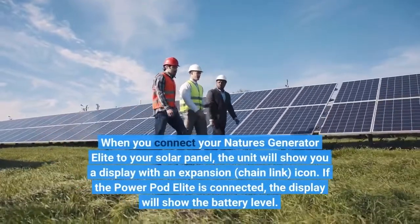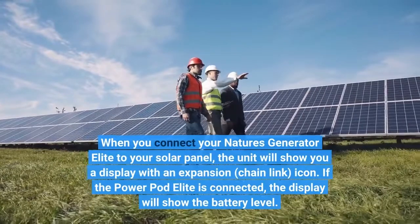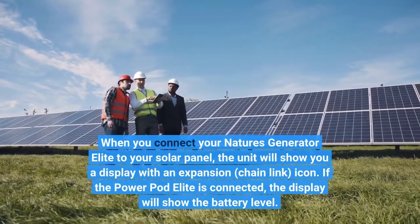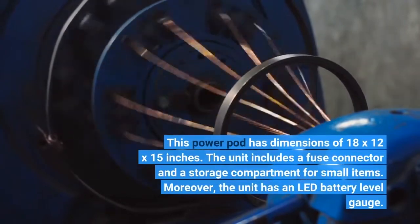When you connect your Nature's Generator Elite to your solar panel, the unit will show you a display with an expansion chain link icon. If the Power Pod Elite is connected, the display will show the battery level. This Power Pod has dimensions of 18 x 12 x 15 inches.